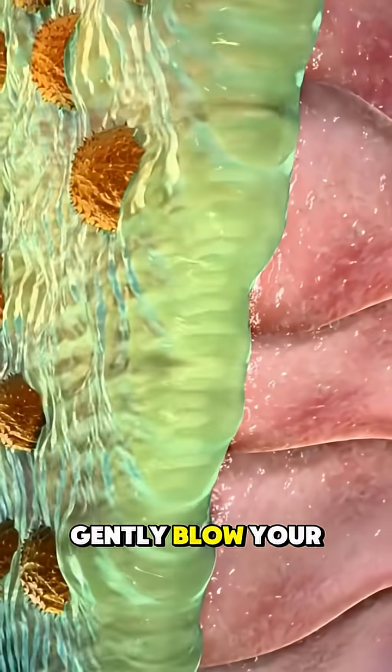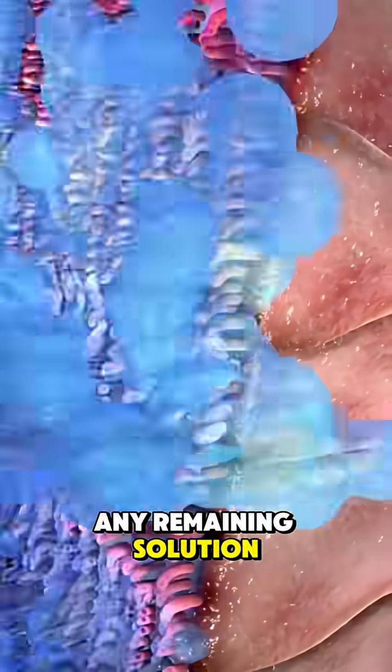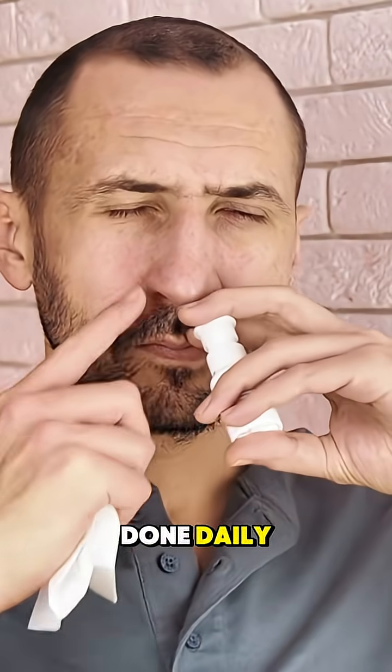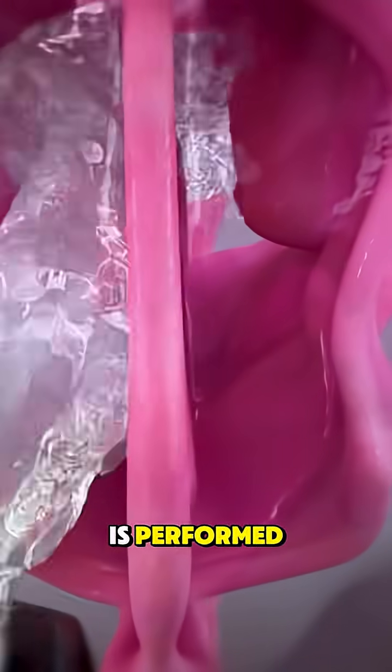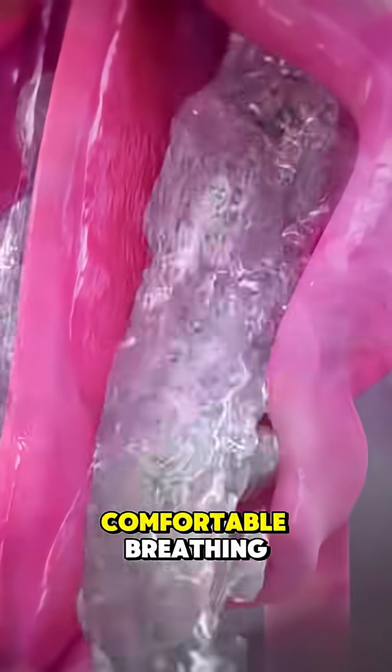Afterward, gently blow your nose to clear any remaining solution. Sinus rinses are safe, can be done daily, and provide fast relief from congestion and sinus pressure. And that's how a sinus rinse is performed — simple, soothing and effective for clear, comfortable breathing.